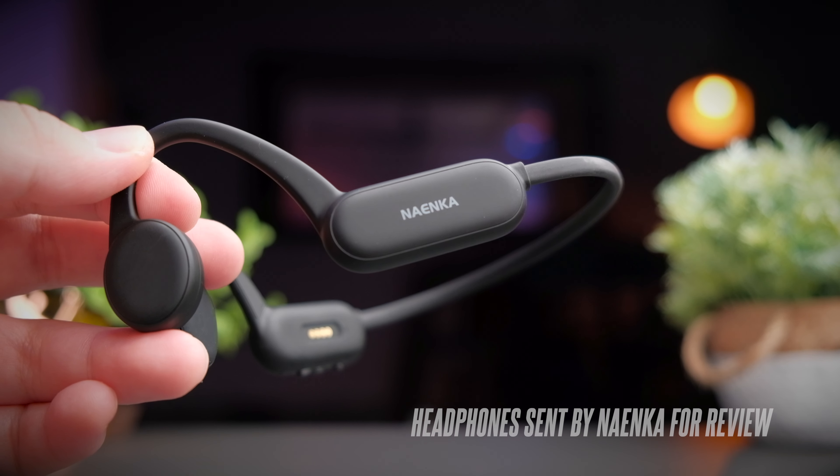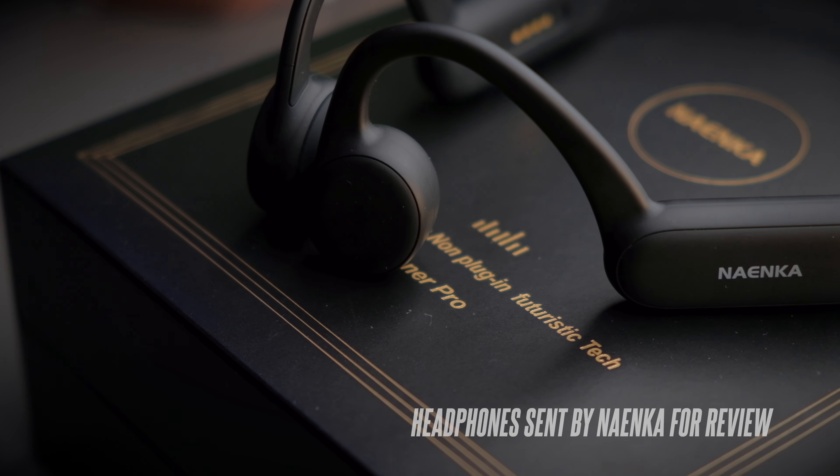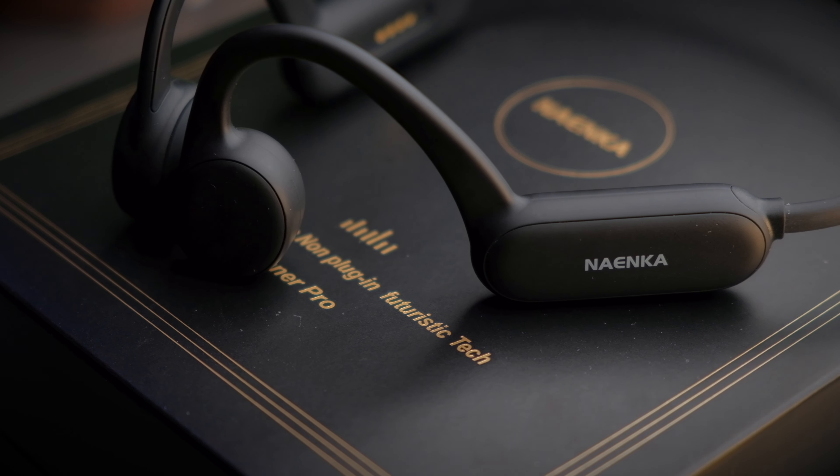Ninecar have graciously sent me their bone conduction headphones, and although they have sent me these headphones I will still be providing my honest opinion so you know what you're getting into before buying them.